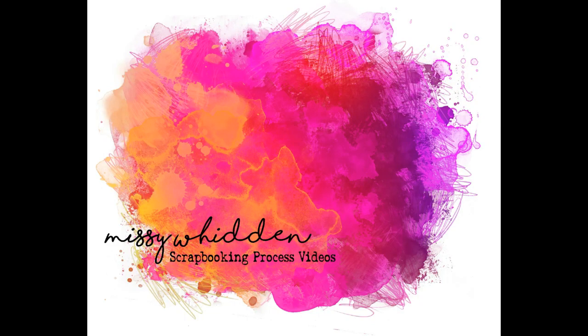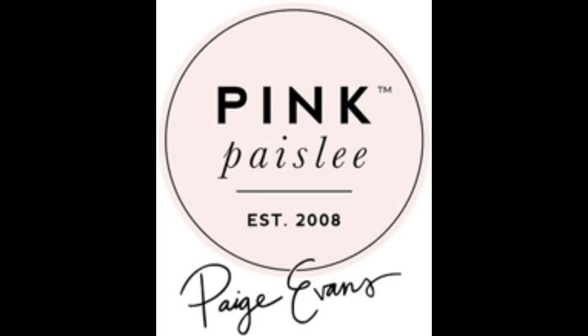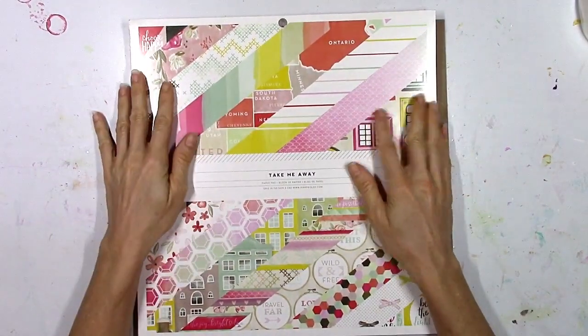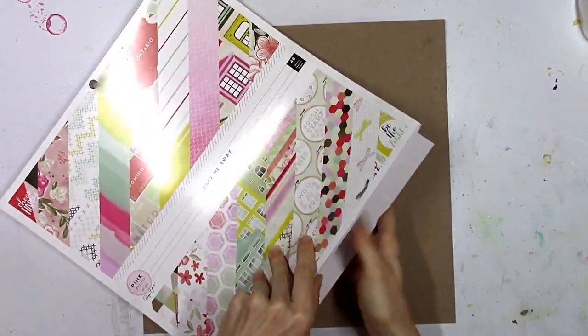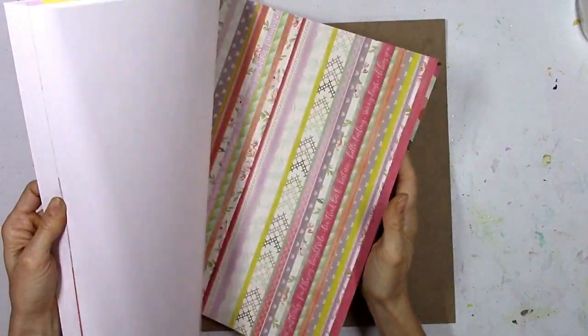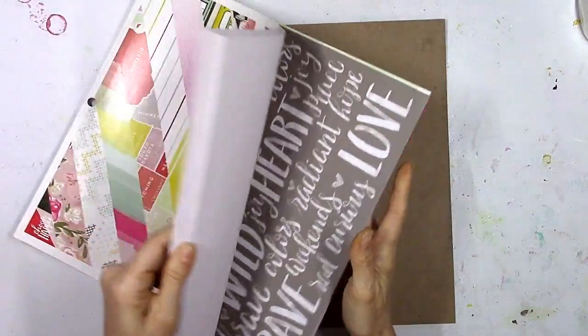Hey there everybody, it's Missy and I'm back with something a little different today for the Paige Evans design team. Our theme this week was to create some sort of project using the Take Me Away collection, which means not a layout — definitely not my strong suit — but I accepted the challenge and I like what I came up with.